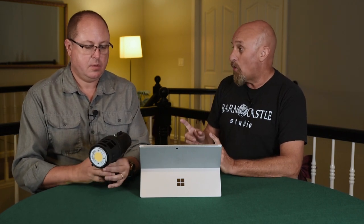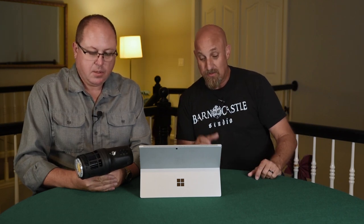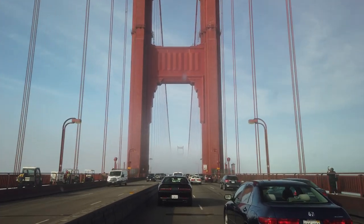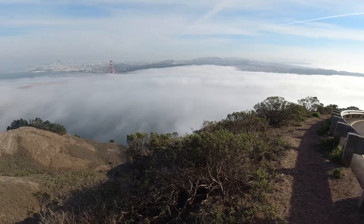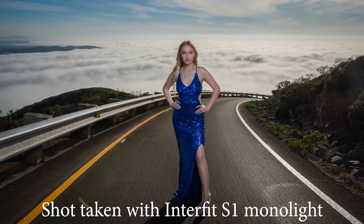We shot for a while in Chinatown and got great pictures — you could spend an entire day there. Then we drove over the Golden Gate Bridge up to the Marin Headlands to Hawk Hill. The sun was starting to set and the fog had rolled in, making it glow this brilliant white — almost blinding. We had this blinding white background with Caitlin standing with a beautiful sea of fog behind her. The only way to get light on her face was to get the light extremely close — a couple feet away — and at that point you could use it for a headshot, but not for that epic wide shot.